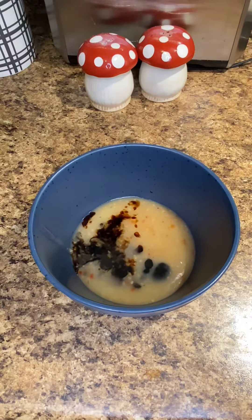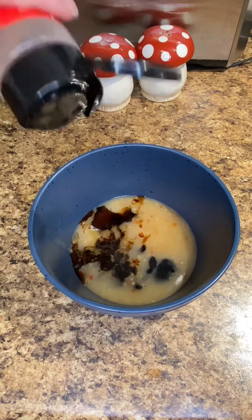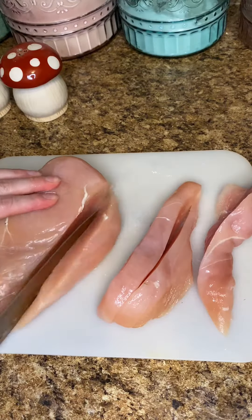Let's get the dressing going. I have a quarter cup plus two tablespoons of light Italian dressing, three tablespoons of balsamic vinegar, two tablespoons of honey, and a couple of shakes of red pepper flakes. Whisk that together and set that aside.